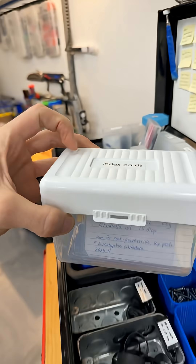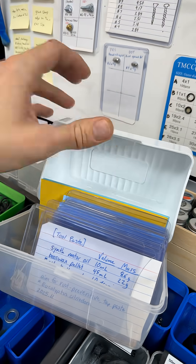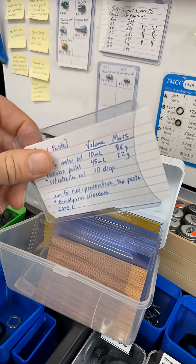Announcing the latest innovations from OpenLab. We are going to use the tool paste.